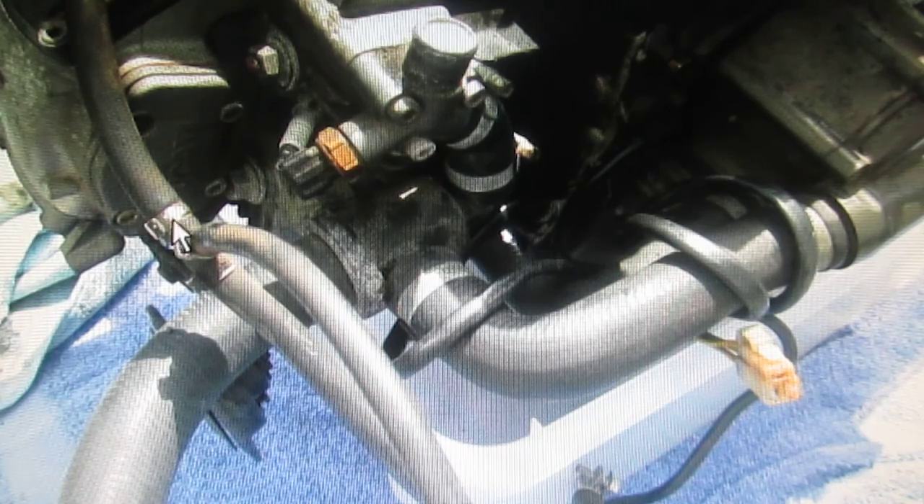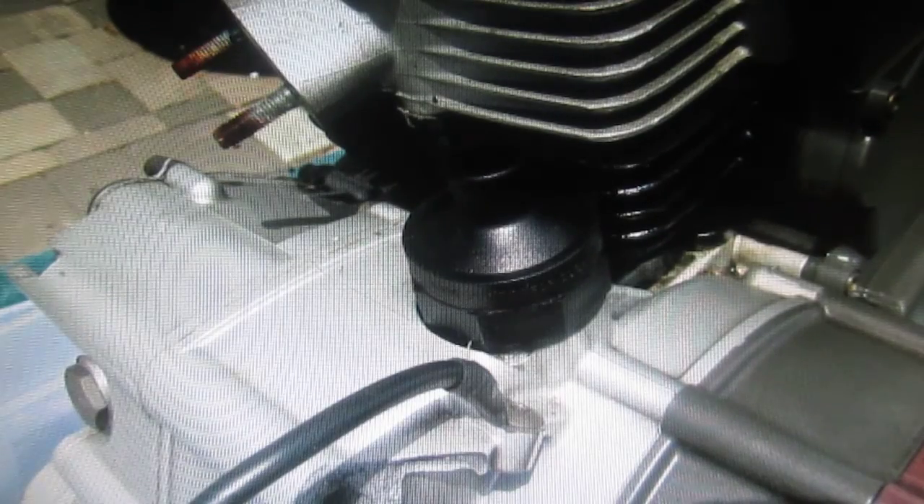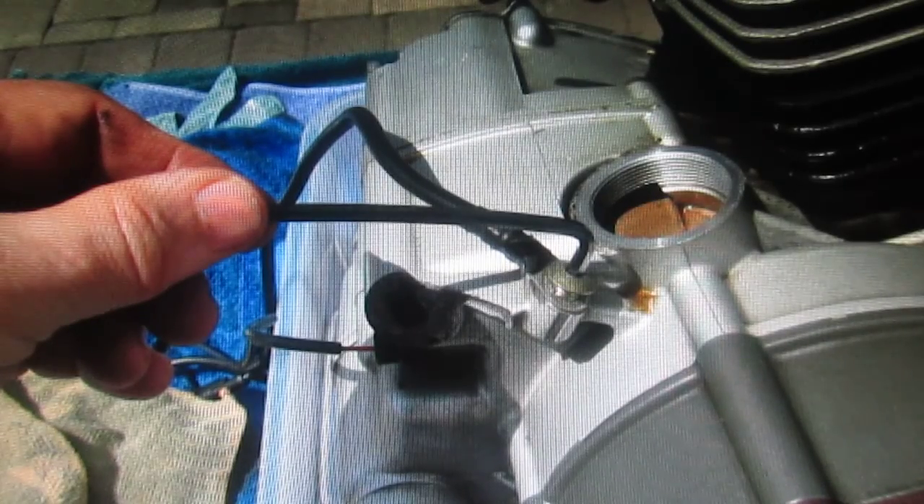There's a fuel line to nowhere — I don't know what that was all about. Another exciting little thing: we wanted to get the neutral switch out. Of course, Ducati engineered the neutral switch so nobody on the planet can ever get it out. This was another adventure — I don't know what they used, must have been red Loctite. I actually bent the wrench getting that out.